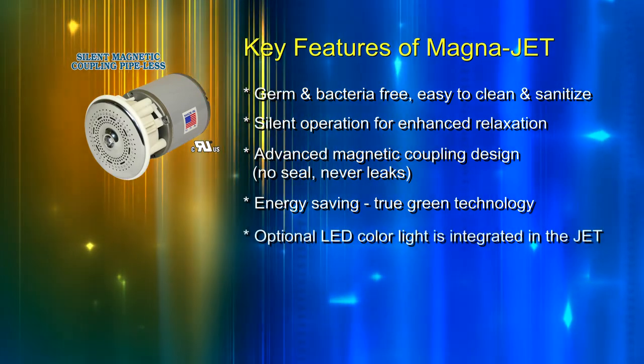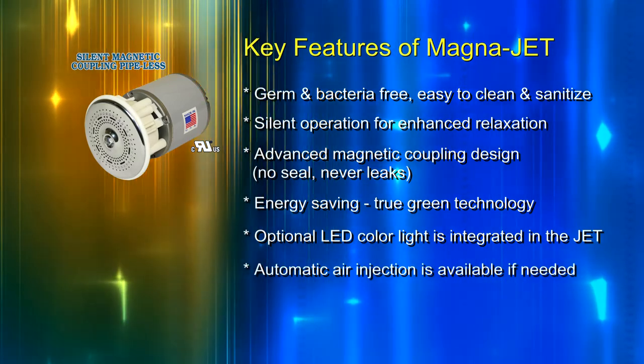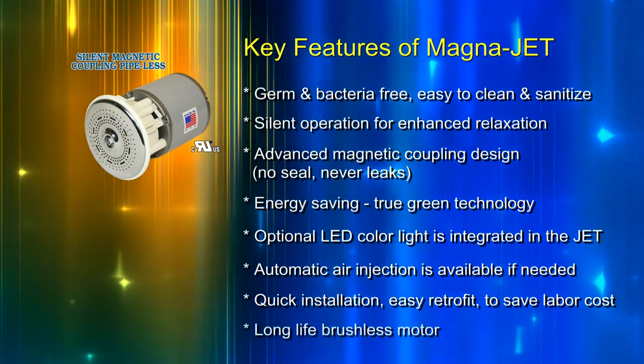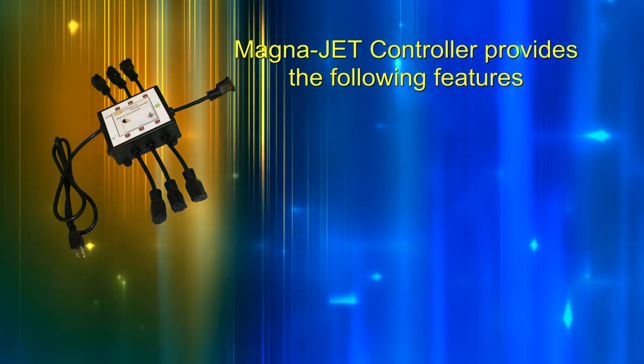Optional LED color light is integrated in the jet. Automatic air injection is available if needed. Quick installation and easy retrofit to save labor cost. Long life brushless motor.